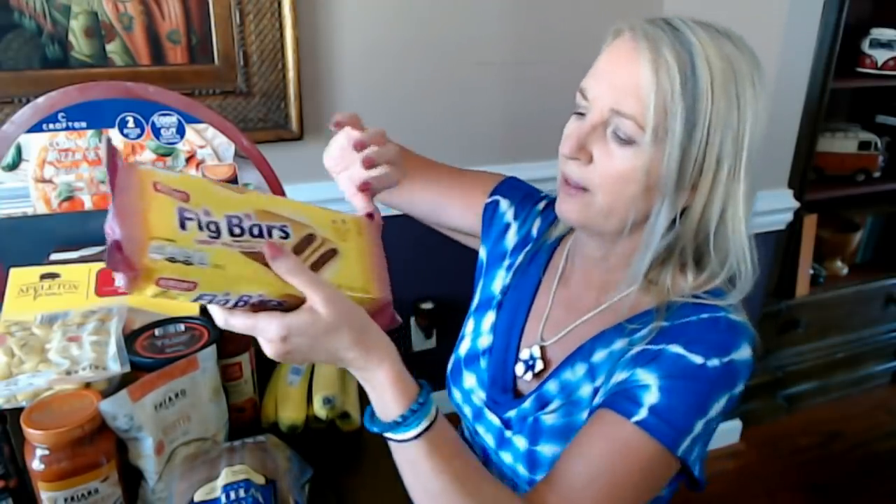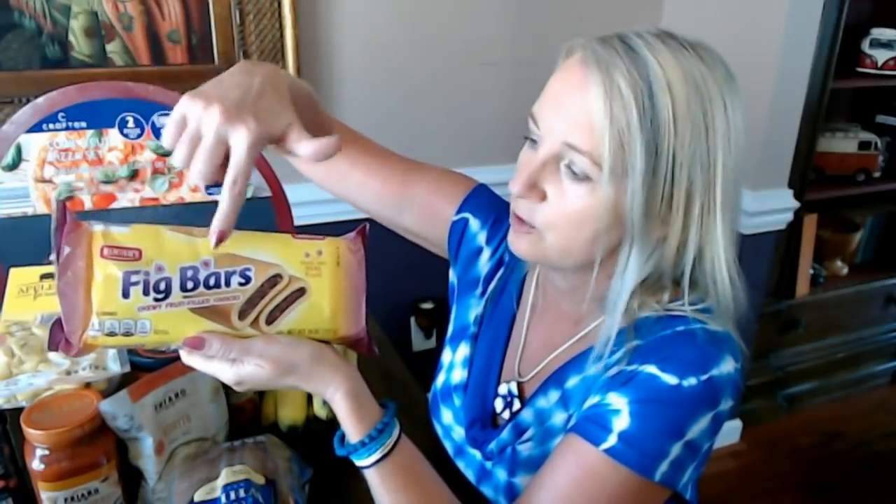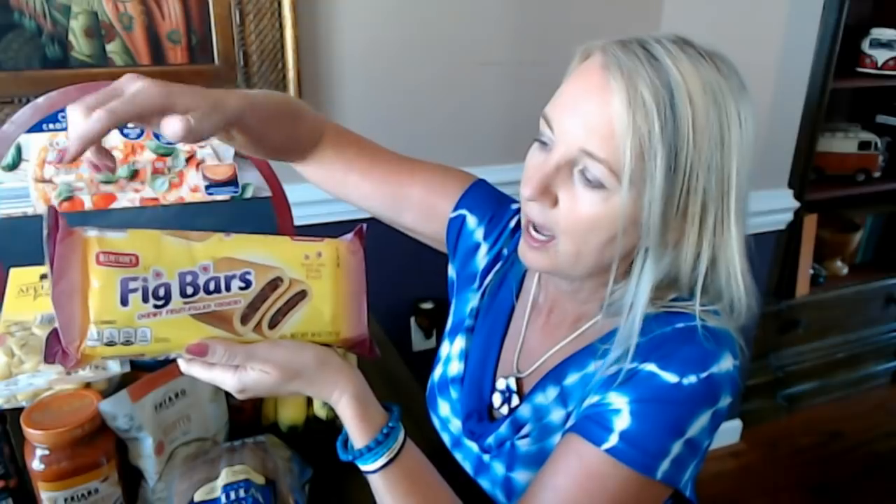The only drawback is that these packages are not resealable — though some of their cookie packages are. It's no big deal; I just pop them into a reusable plastic container and wash it when they're gone. Not even a minor inconvenience. I don't even know if brand-name Fig Newtons are resealable, and they don't taste any better than the Benton's.